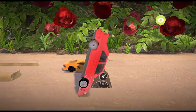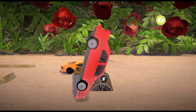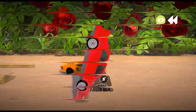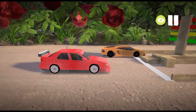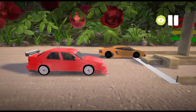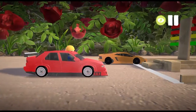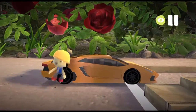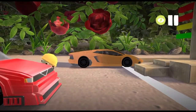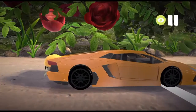181 miles per hour — that's the new top speed we got this thing to. Pretty close to its claimed 190. You win this time, Aventador, but still — this car looks nicer. Then again, this one wasn't a restoration project, unlike that one.